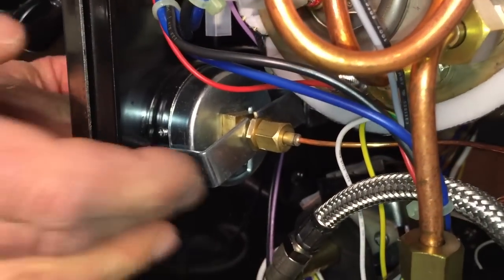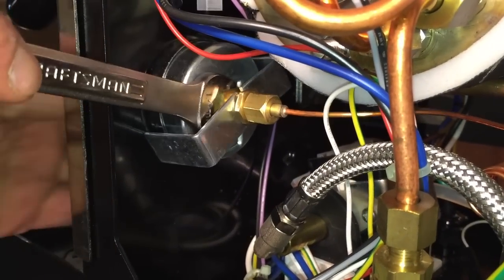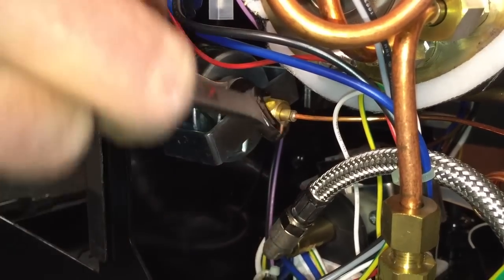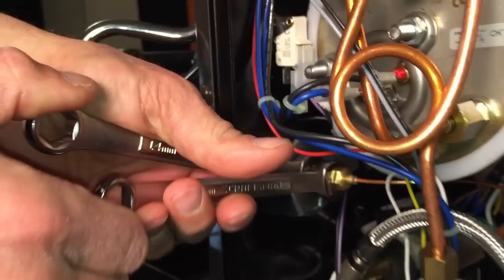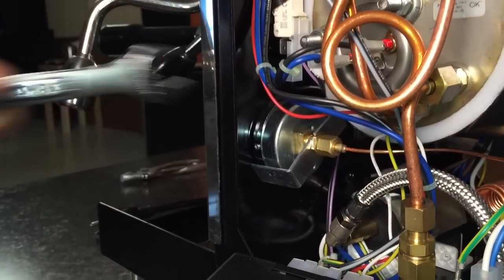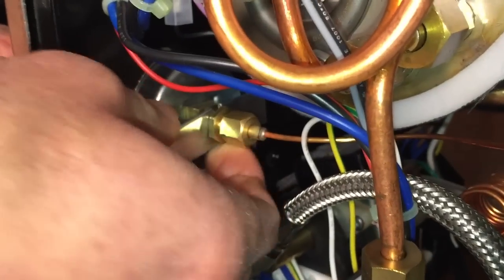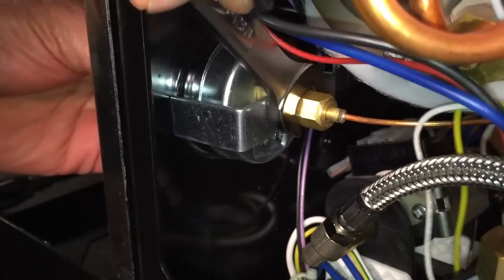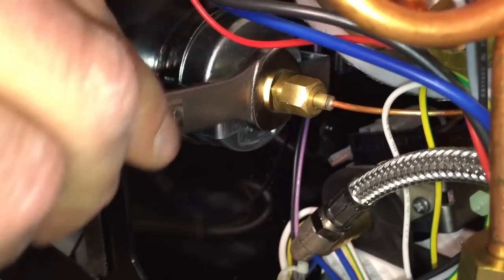Make sure your gauge is level. Put your 14 millimeter on, and your 12 millimeter, and snug them down. Hold against yourself again — don't reef on it. Then level your gauge out and use your 14 millimeter to tighten down on this lock nut. Remember, it'll bend this bracket — that's normal. That's what tightens up and holds it in place.